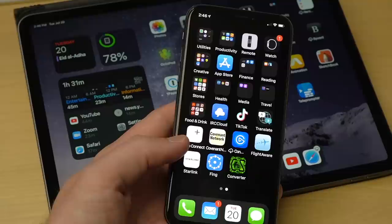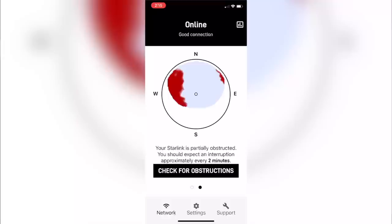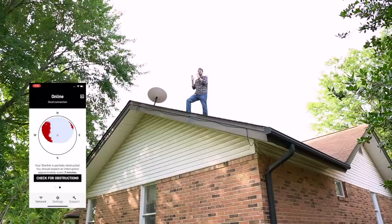Reality hits every now and then when I notice a page not loading. I'd open up the Starlink app and see 'Obstructed.' At my house, that happens for a minute or two a few times per hour because of those trees. And in a recent update, the app started showing exactly where those obstructions are — and the app is pretty much spot on.